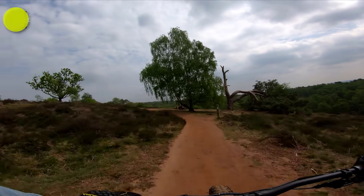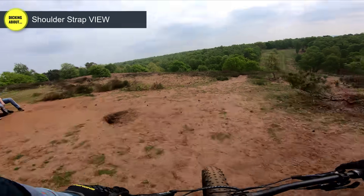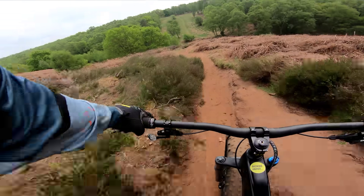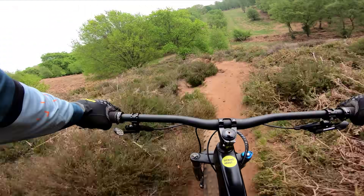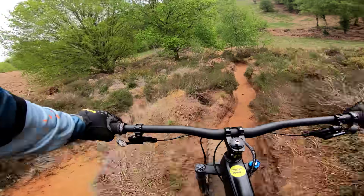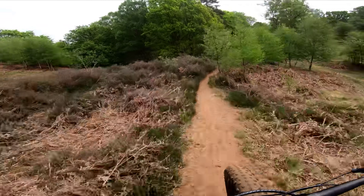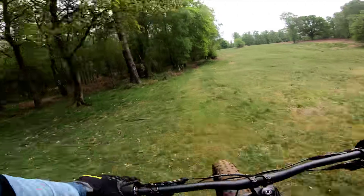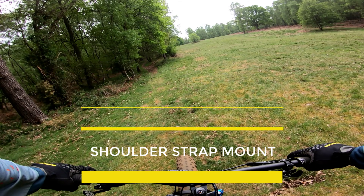Here's just a little trail I did straight after filming that to show you what I mean. And there we have it — that's my favorite camera mount for the GoPro when I'm mountain biking.